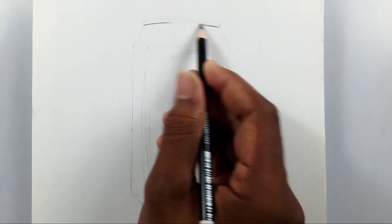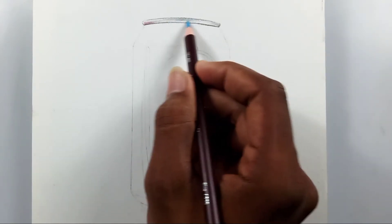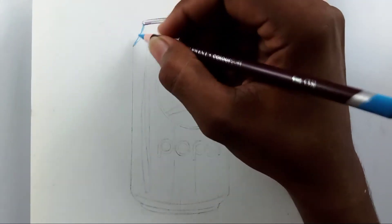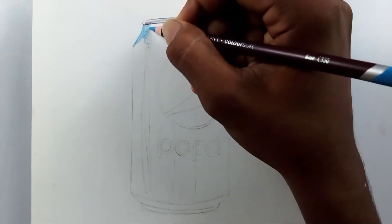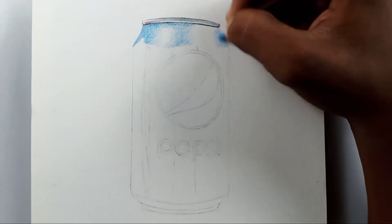Hi friends, welcome back to my channel. Today I'm going to draw a realistic Pepsi can with color pencils. I hope you like it — please stay till the end of this video. I'm also going to make a tutorial, and I'll be talking about that in this video.